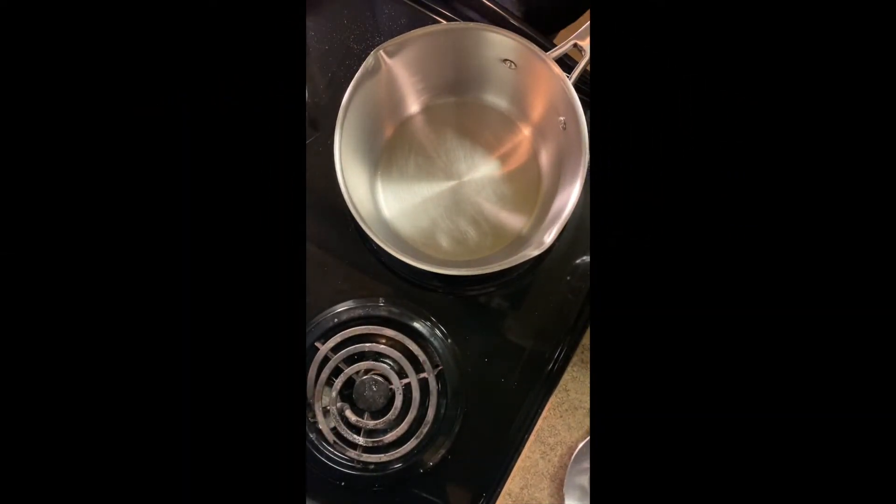You may wanna invest in one of these, especially if this is something you decide to do quite a bit. So, let's get started. Another thing before we get started that I forgot to mention — we need to get some parchment paper.